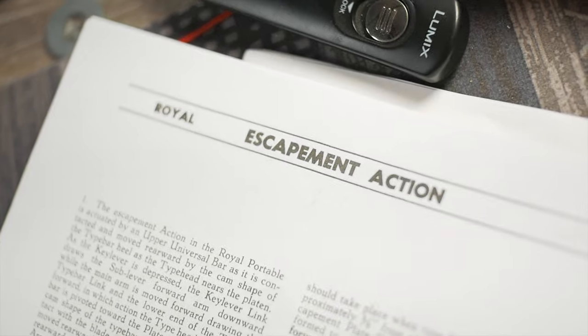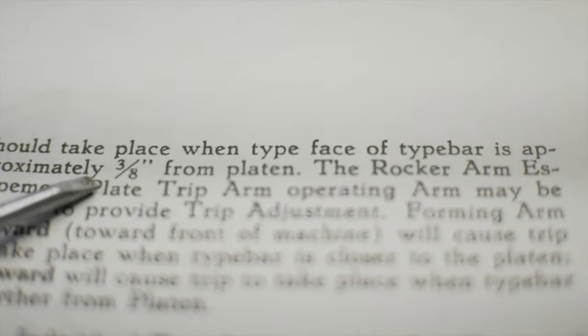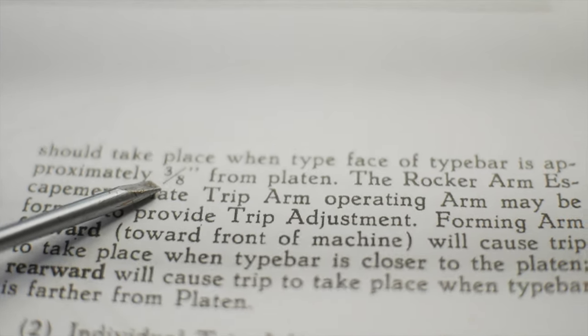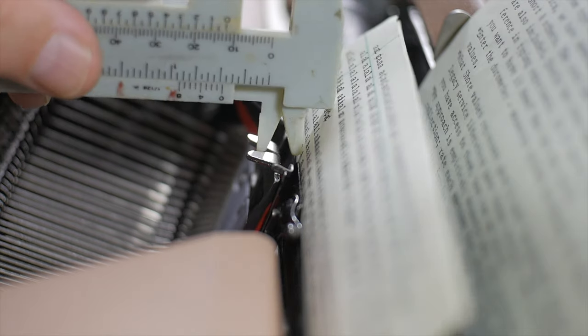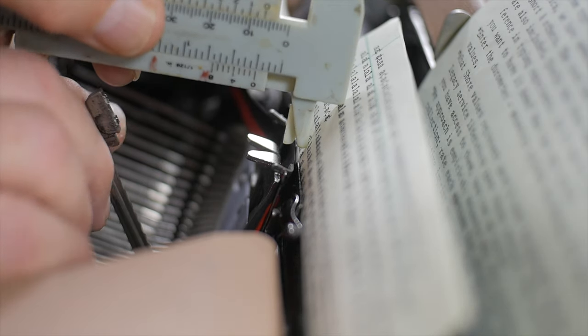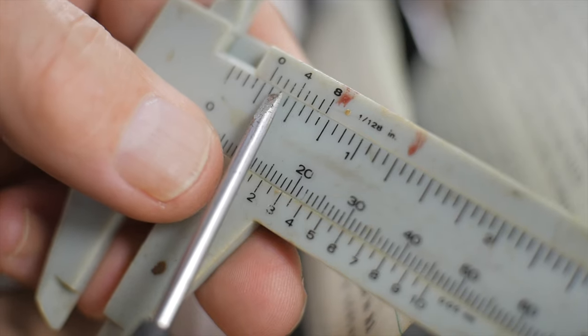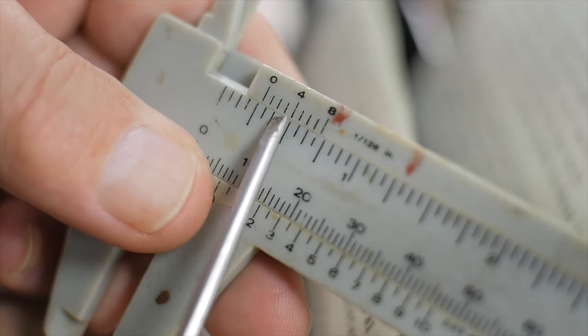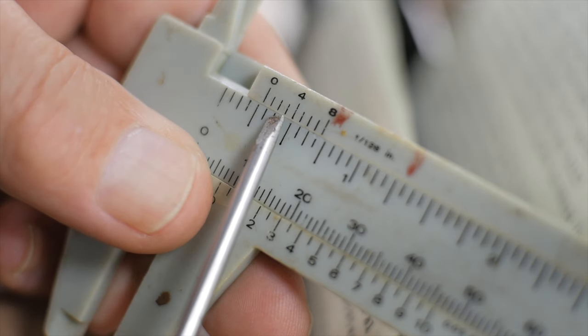Page 248 covers escapement action for Royal portables, with the entire adjustment setup procedure and a diagram of how those parts interact. According to this manual, the tripping should take place when the face of the type bar is about three-eighths of an inch from the platen. I have a set of calipers here and I'm going to measure the distance between the platen and when the type bar trips. It looks like it's significantly shorter than three-eighths of an inch — so it needs to trip a little bit sooner.